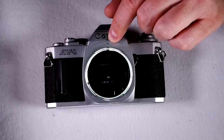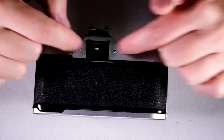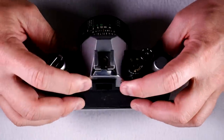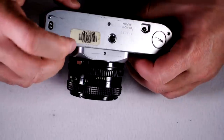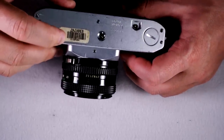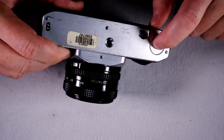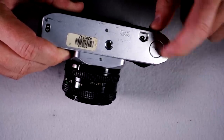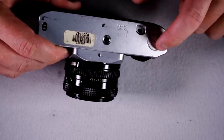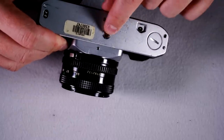Here we have the lens mount index dot. On the back of the camera, we have the viewfinder, and we have a groove around the viewfinder for accessories that go over the viewfinder. On the bottom, we can see that somebody has at some point bought this camera from Henry's — so you're welcome for the free advertising. This is the motor drive coupling button right here.